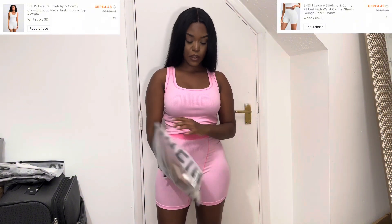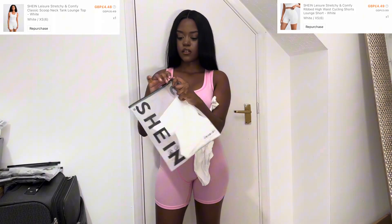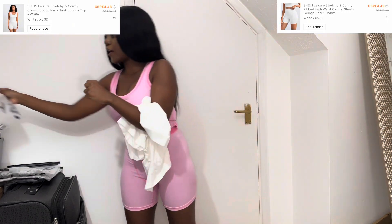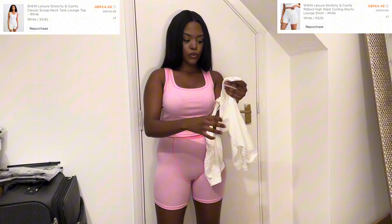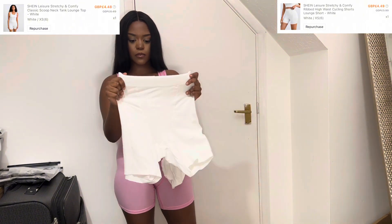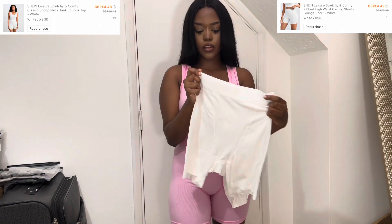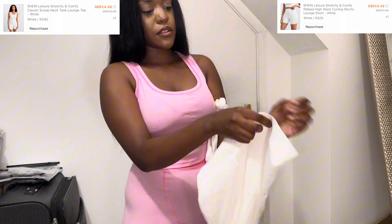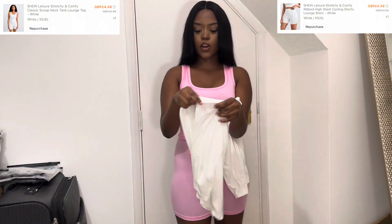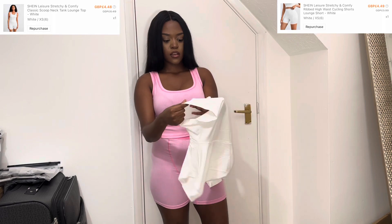Let's try on the white one. I can already tell this is going to be see-through since the pink one was, and this is white. It's actually really white — I thought it was going to be an off-white color, but it's very similar to the one on the Skims website. I love how the waistband is very snatching. I have the Skims long white dress and it literally feels similar to this.